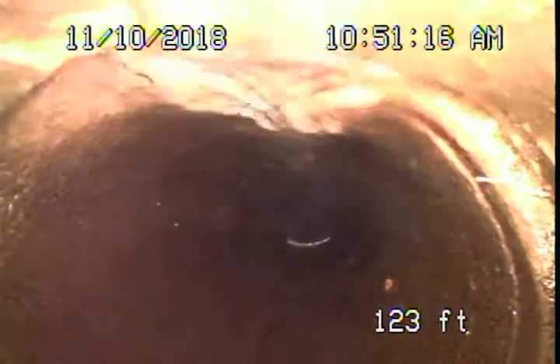This is our second video now for today, 1632 Art Evening Glendale. We're running the camera from the clean-out located right at the back of the guest house to show you the new pipe that was installed.